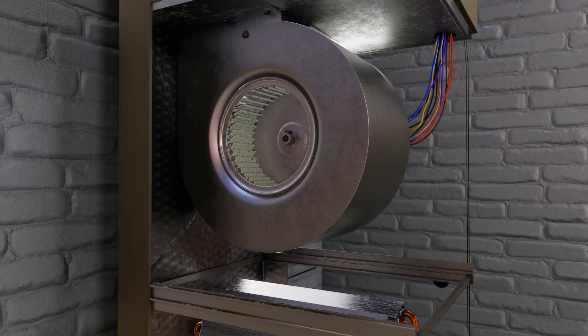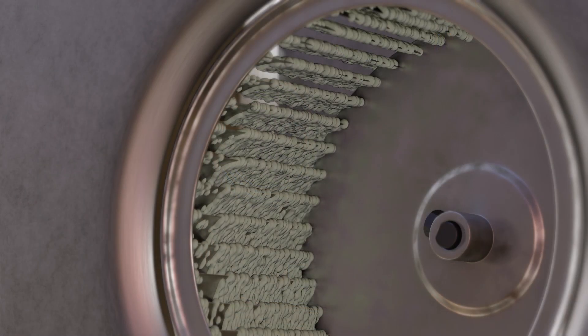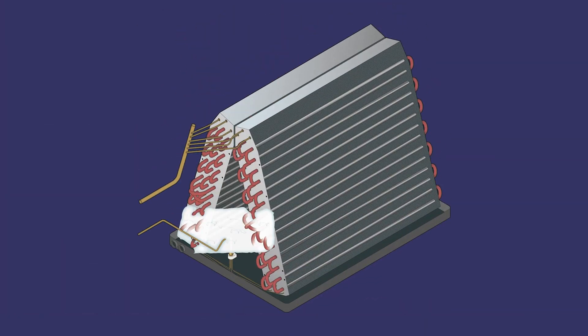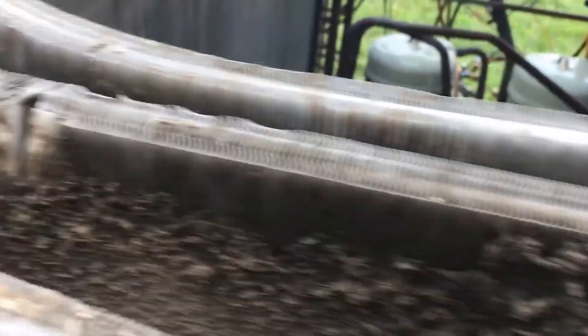Blower wheel cleanliness is critical for system airflow and proper operation. A dirty evaporator coil causes low suction pressure and can result in freezing. It also decreases system performance. A dirty condenser coil drives up head pressure, increasing compression ratio, and decreasing system performance.